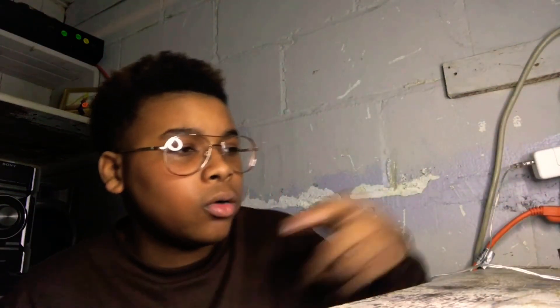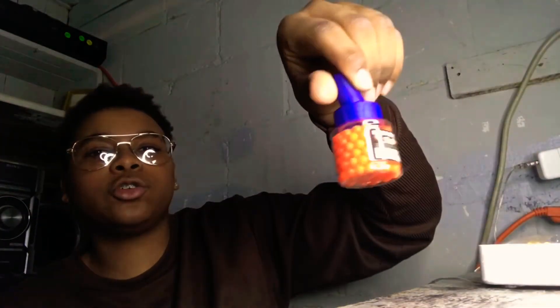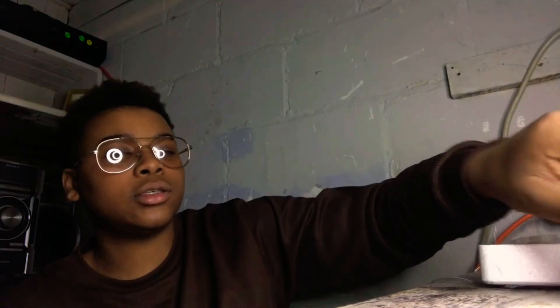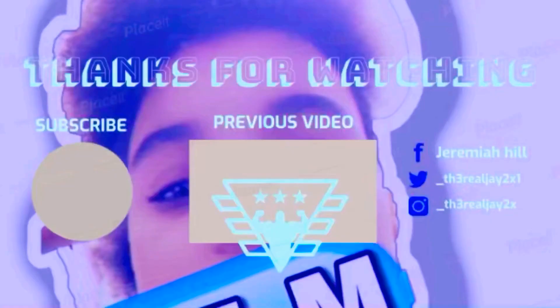I showed y'all the gun. It comes with 200 extra BBs — you didn't have to pay separately for those, they actually came with it. If you liked this video, make sure you like, comment, and subscribe, and I will see y'all in my next video. Peace.